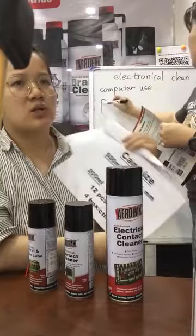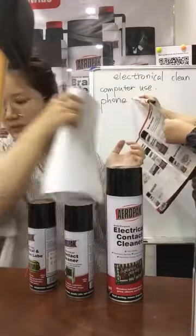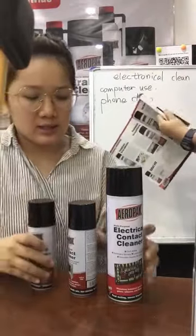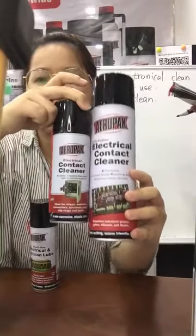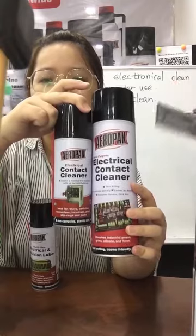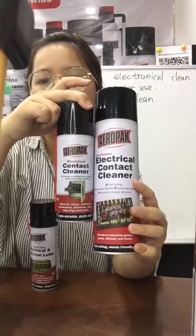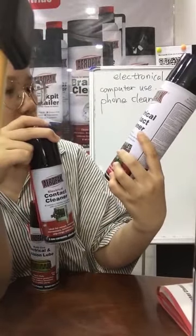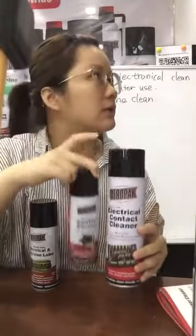The package is also 12 pieces each carton. This product is a thin product — it's the electronic contact cleaner. It cleans the electric lighter.